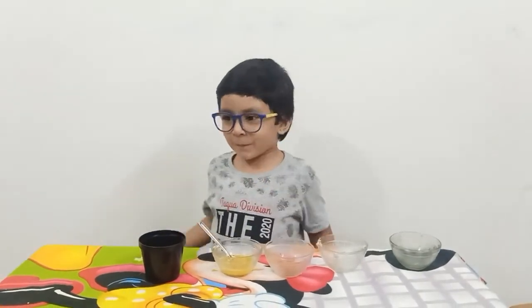Please support me on my channel. Thank you.